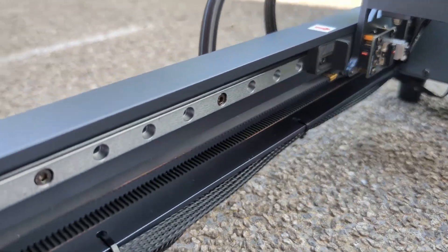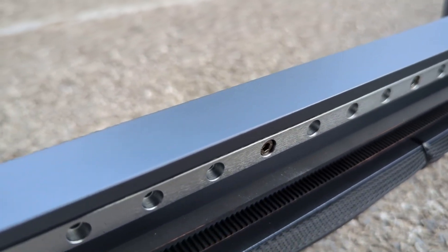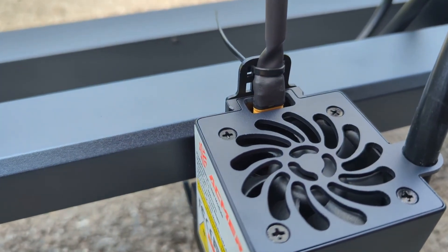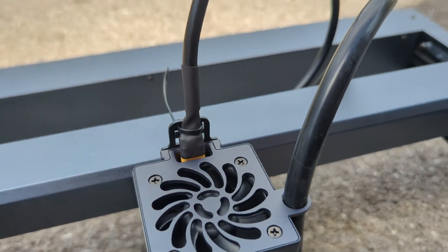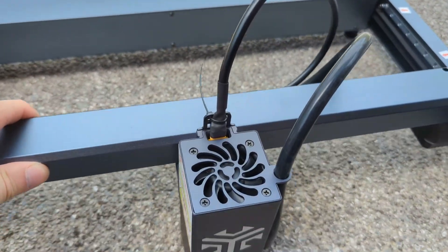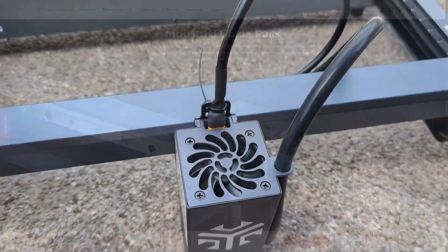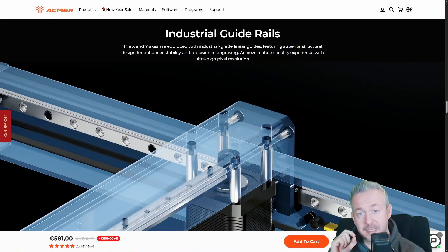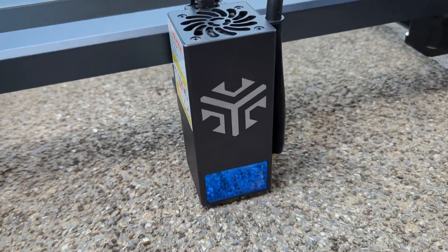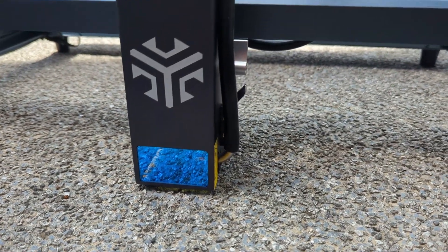One of the biggest positives with the Akmer P2 is the build quality. The frame feels solid, the motion system is smooth, and everything feels stable and properly engineered. This matters because if a laser has a weak motion system, you get skipped lines, shifting, or inconsistent engraving. That doesn't happen here. This laser does not skip lines, it doesn't randomly shift, it doesn't do that 'why is my design suddenly in a different dimension' thing.